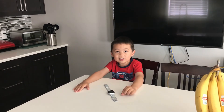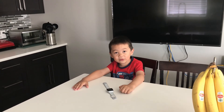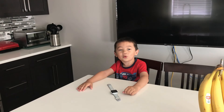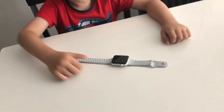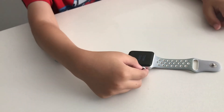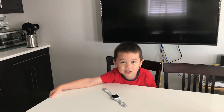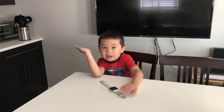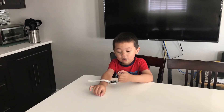Everything your phone does gets sent to your iWatch to save your phone's battery, which is another cool feature. You will also have cool accessories such as wristbands and different colored faces. This watch is a great purchase.